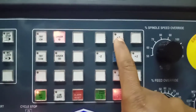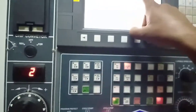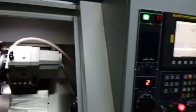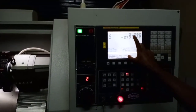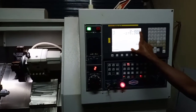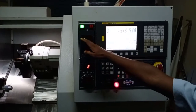As soon as I press this X plus, the turret head started moving to its home position. The turret head reaches its home position — that means if X reads 0.000, the turret head is in its home position.